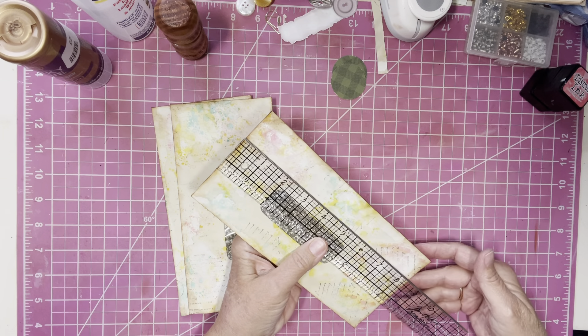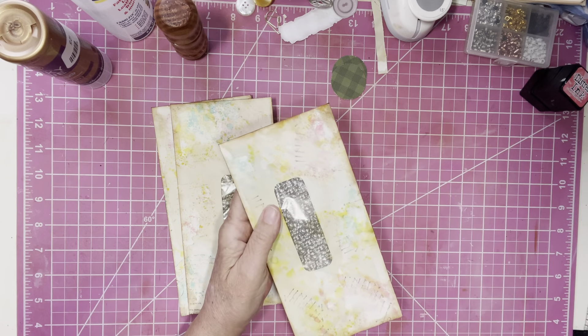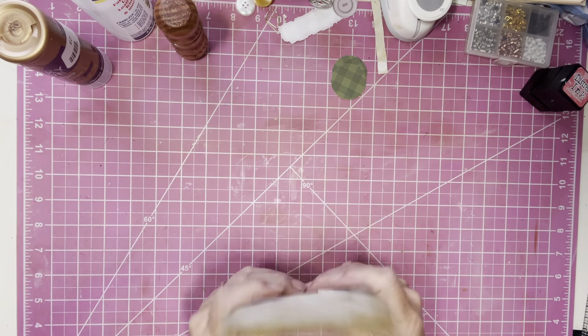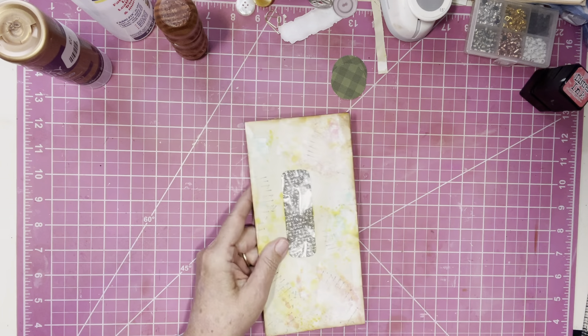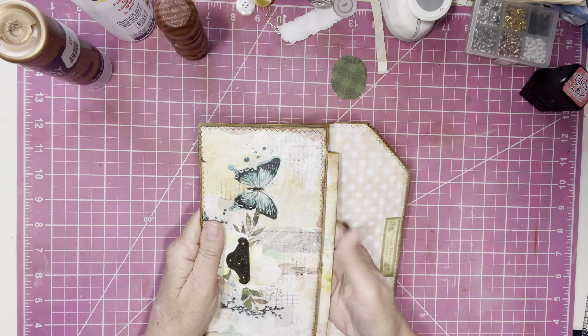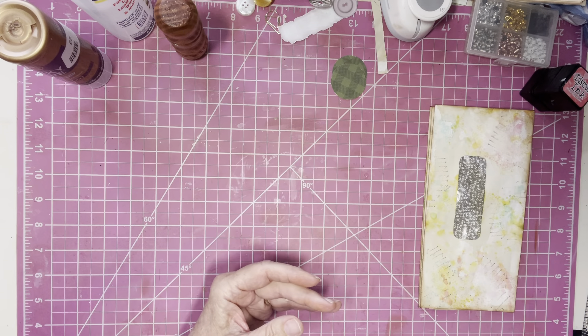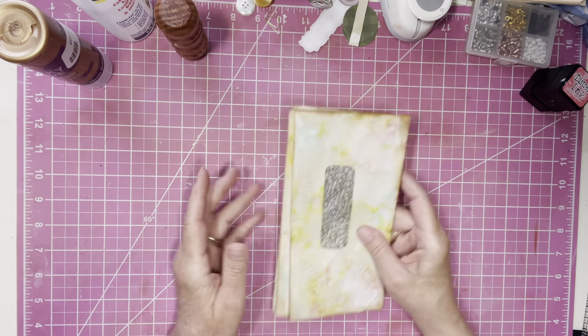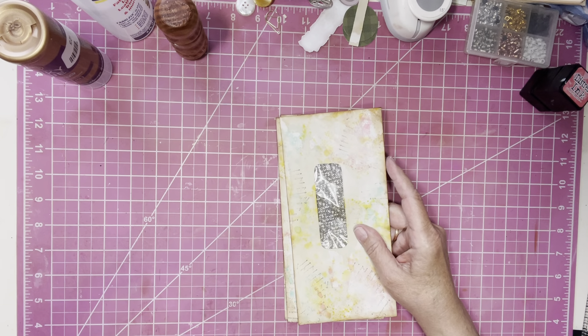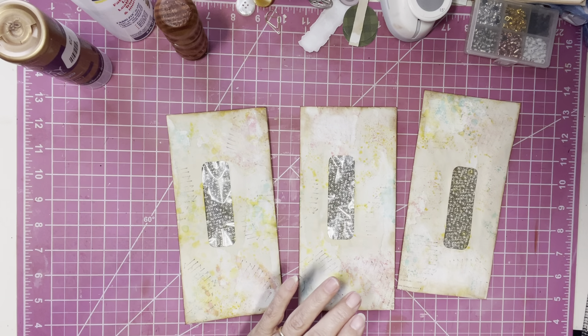I took these envelopes - I think they were nine inches long to begin with - and I cut them down to eight and a half inches, because I wasn't sure if at nine inches they would fit in the clutch and I thought they'd be a little snug. I cut down to eight and a half and I think I'll have room to get my journal going and get it in the clutch. I have three envelopes here, did the same to all of them.